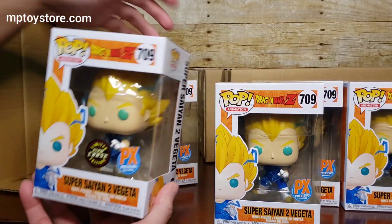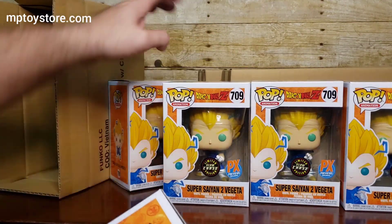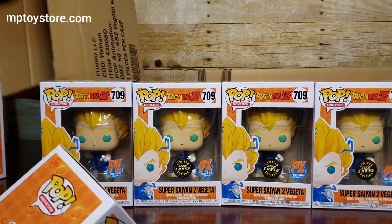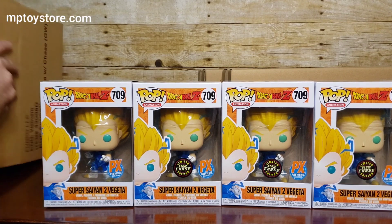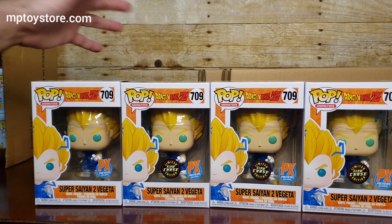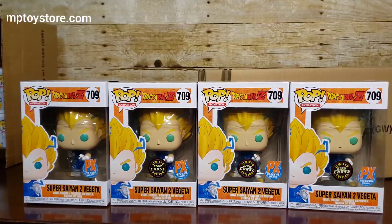Oh my goodness — I mean, honestly, I was expecting maybe one, and if I got two I'd be lucky, but three already and I've only opened three boxes out of 15. If the ratio had been six per box like the regular format, oh my goodness, that's so cool.